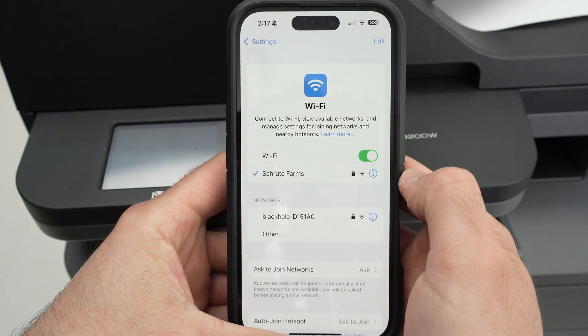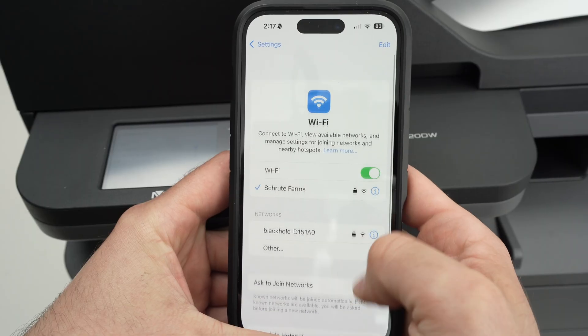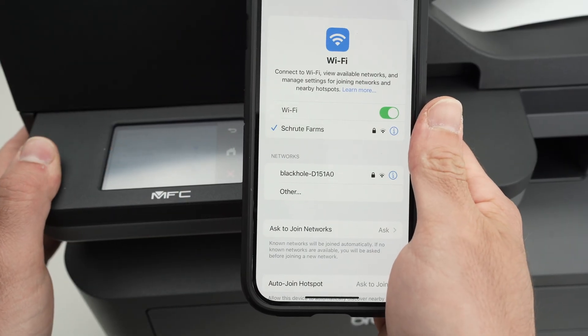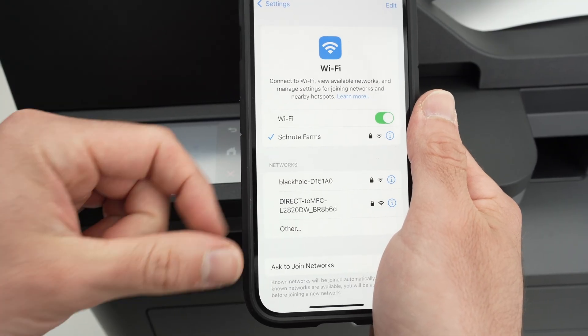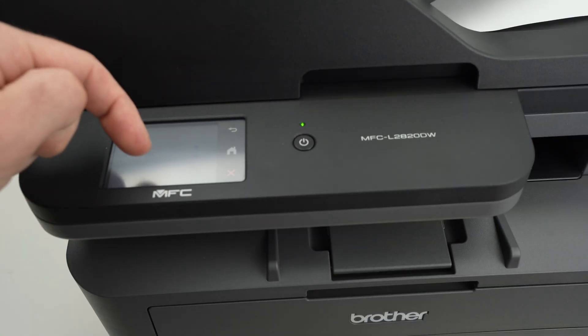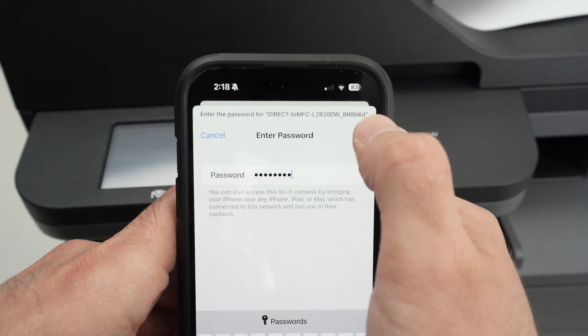It will search for all the Wi-Fi networks around you. Just wait a few seconds or refresh the page. Your Brother printer should appear in this list. It took a few seconds to appear — click on it. Now enter the password that you're seeing on your screen. Don't enter mine, because it will not work. Then press Join.